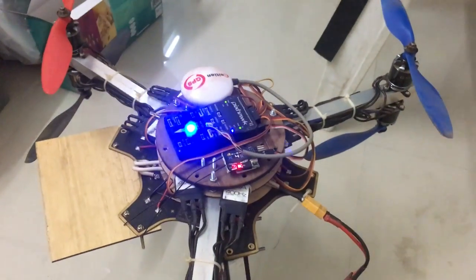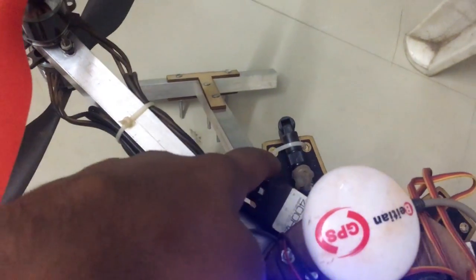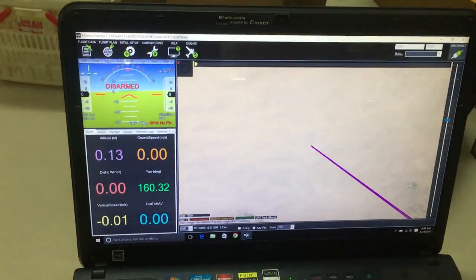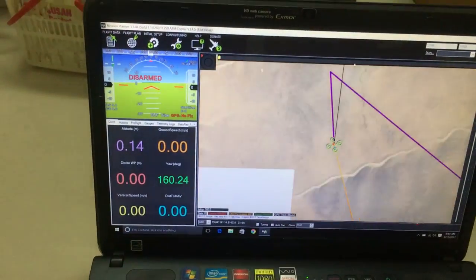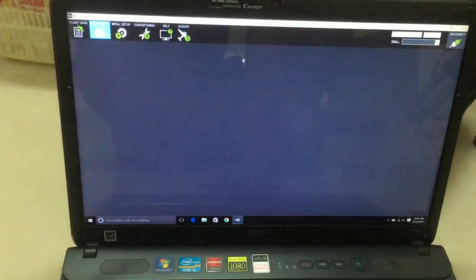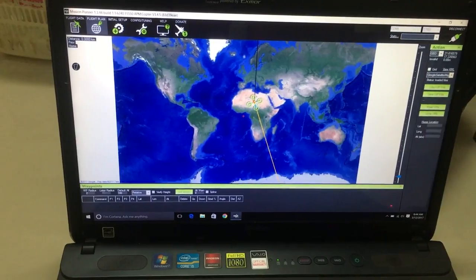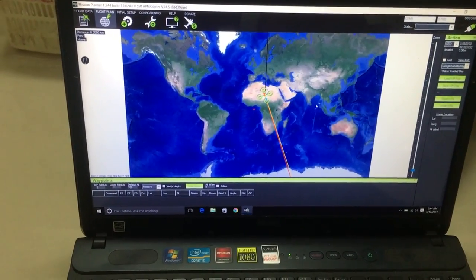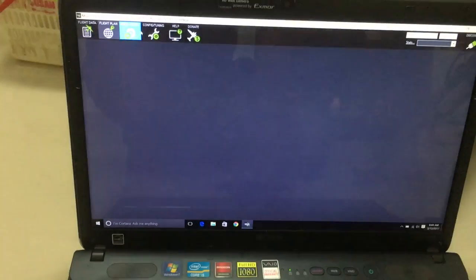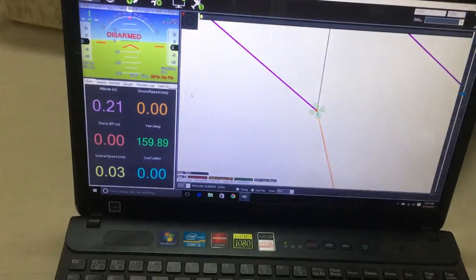As you can see, the copter has been plugged in and we have the telemetry connected with the laptop. You can control the copter via this GUI application called Mission Planner. The Pixhawk is controlled by Mission Planner. You can go to Flight Plans, zoom in to your location, the copter GPS locks in, and you can set a path for an autonomous flight to create a 3D or geomap.